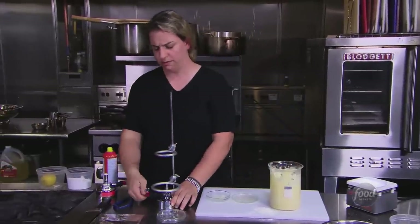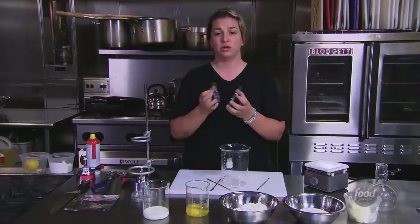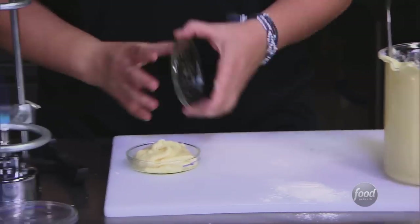First heat source: Bunsen burner. I've chosen to use a Petri dish because it's got a lid, so I can contain heat, and it's going to be easy to flip. And if this works, how cute will these pound cakes be?